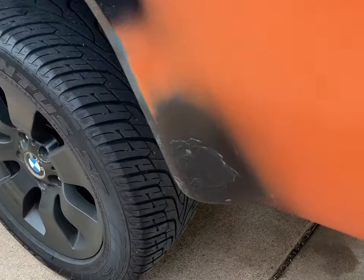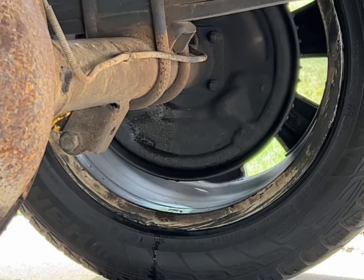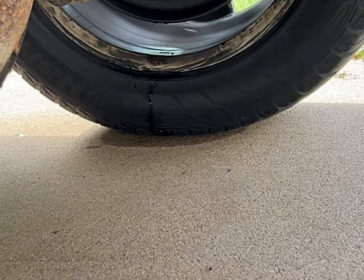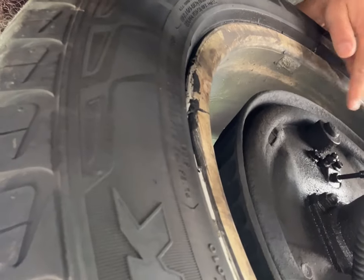Well, typical fashion — you do the fronts and then the rears start giving you fits. We got a leak on our rear wheel seal. Working on this '81 C10 LS swapped. I was hoping to get to do the brakes in the winter, nope, gotta do them now. As you saw it's leaking — might as well crack open that differential and change the fluid out on that too while we're at it.